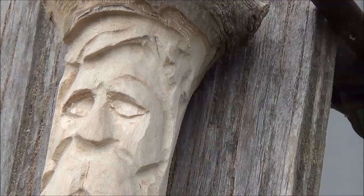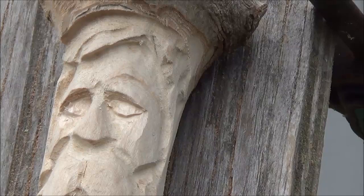All right, now I'm going to stop the video here and we'll come back and I'll do some eyes in there.